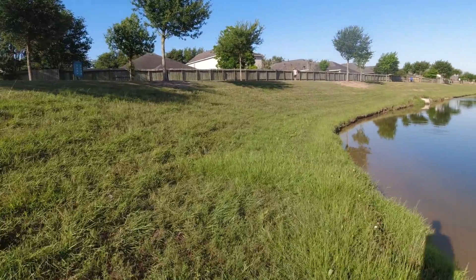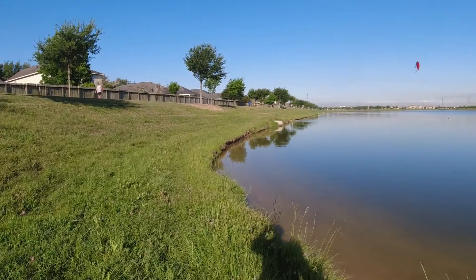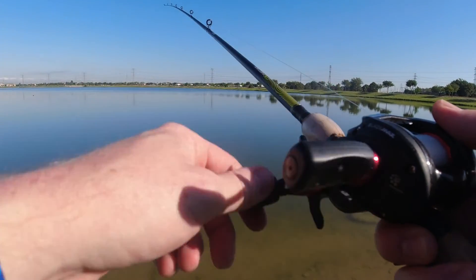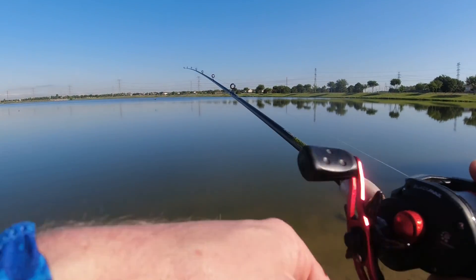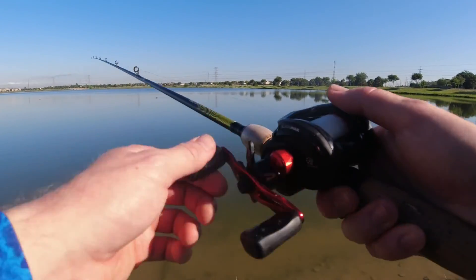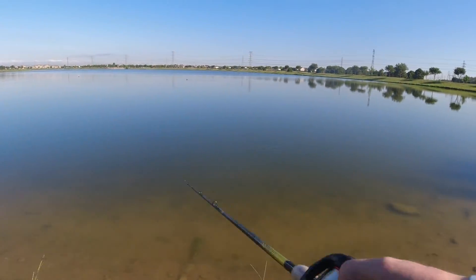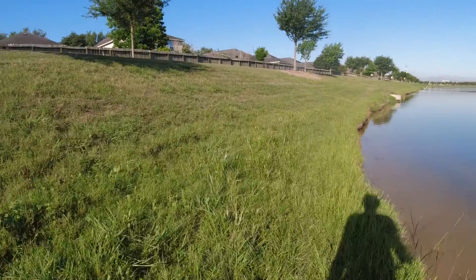Alright, third lure switch — we are with old reliable here. I got red, he's putting on a chrome shad, we'll see which one does better. I wish I would have taken my car because I had another chrome one in my car — took the girlfriend's car, so.